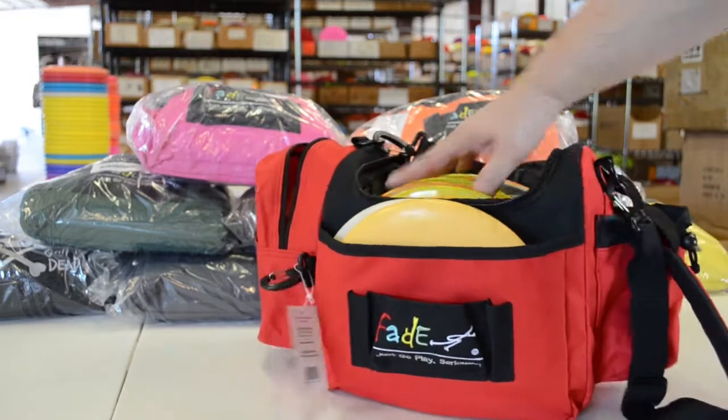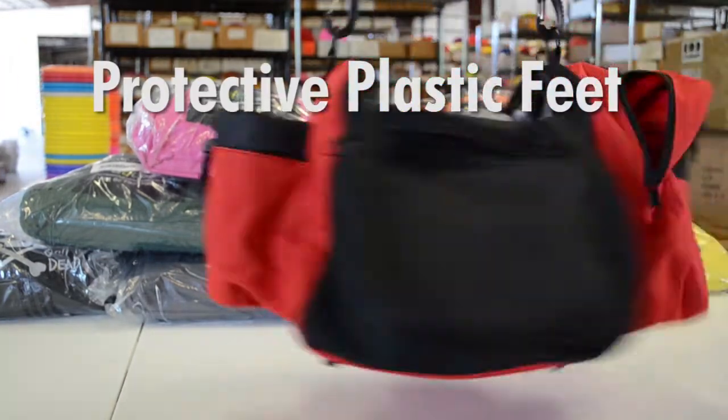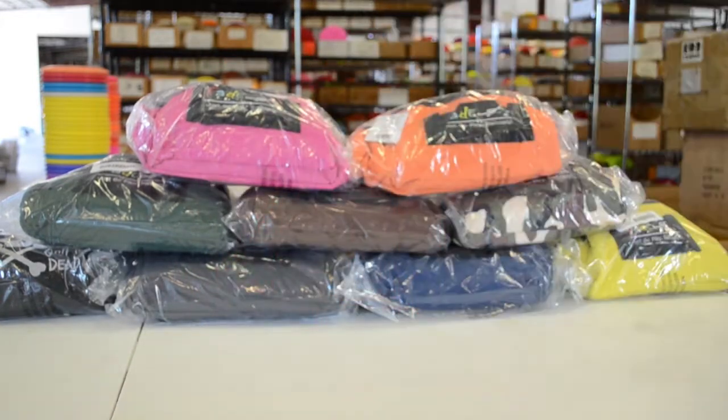When you set your golf bag down on the ground a lot you can expect the bottom to get damaged. Luckily the Crunchbox has 4 plastic feet to protect it, and that goes a long way for keeping the bag in good shape.